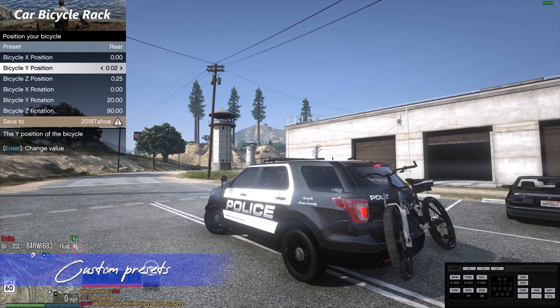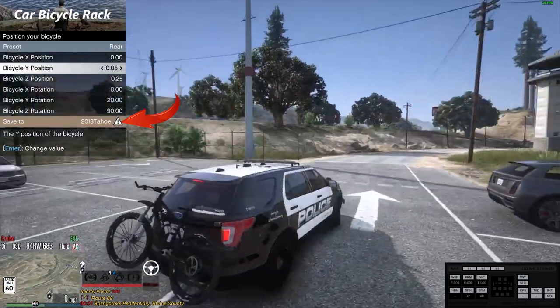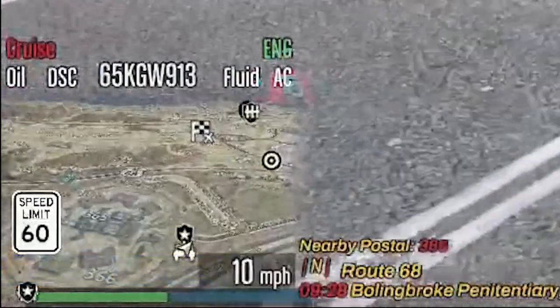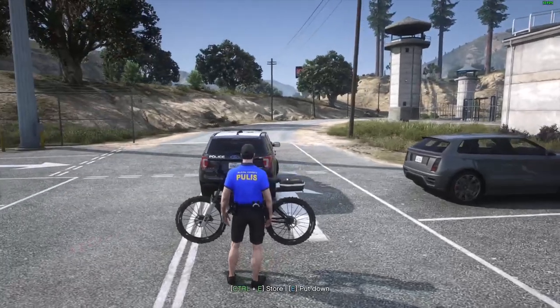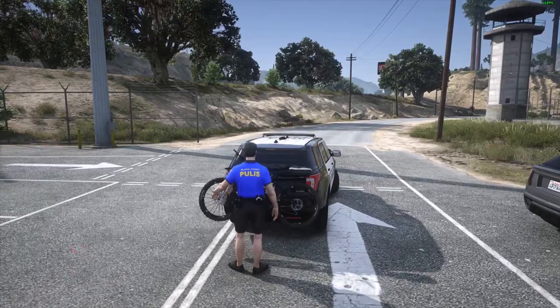The third feature is custom presets. After positioning your bicycle, you can save it as a new custom preset for a specified vehicle. The next feature is blips for your car and bicycle so you don't lose them. The last feature is manual retrieval — after using your bicycle, you can manually return it to the rack or back of your vehicle.